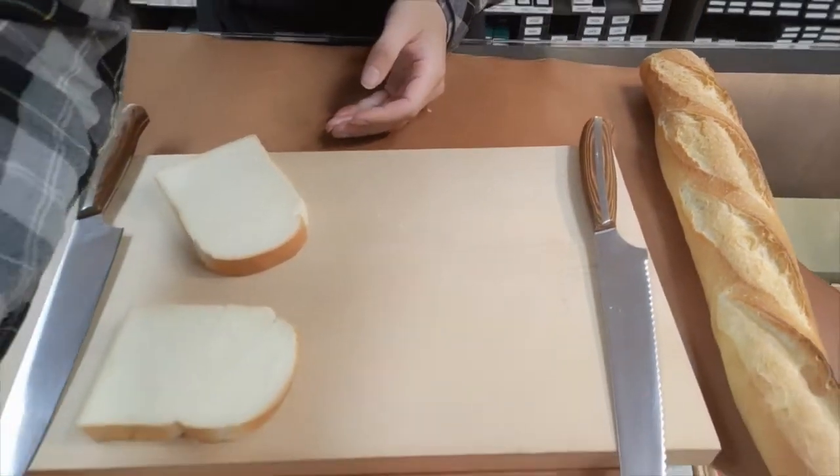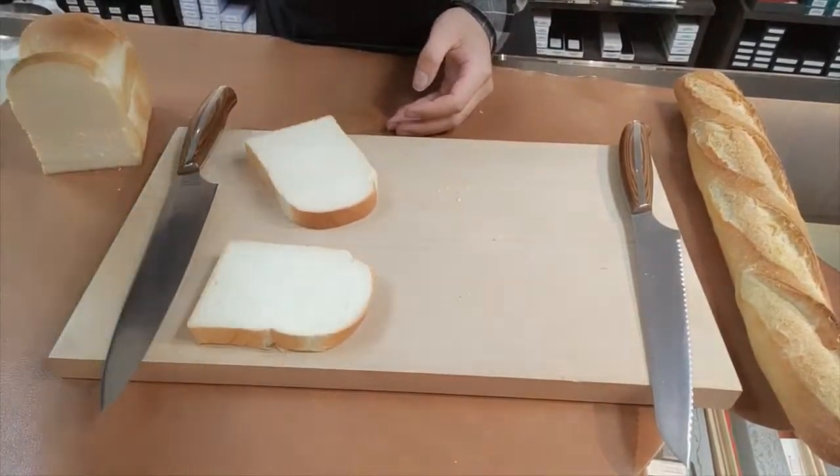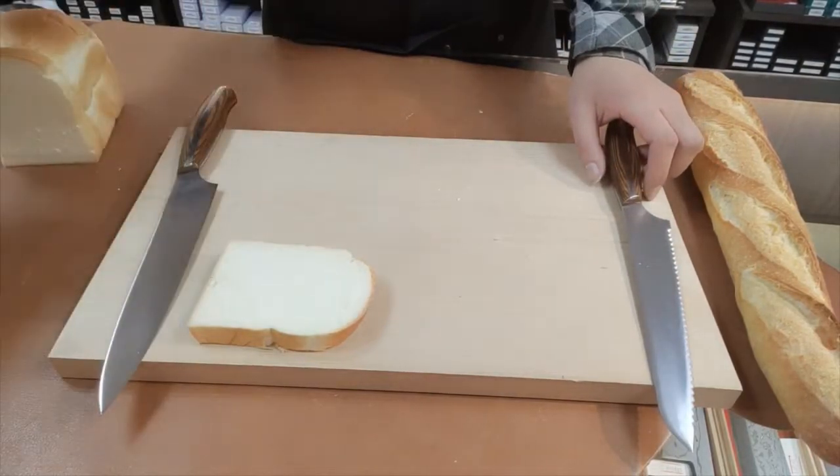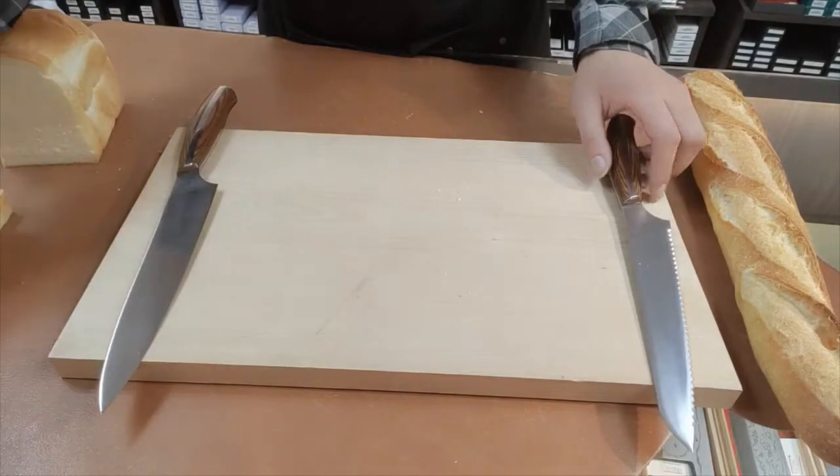Of course, I need to try other slicers and bread knives to make a final conclusion. But at this point, I would say the slicer might be better at slicing white bread.